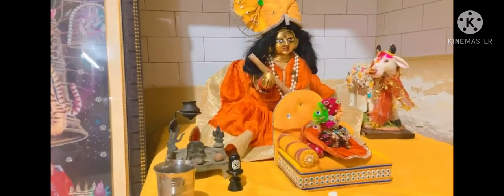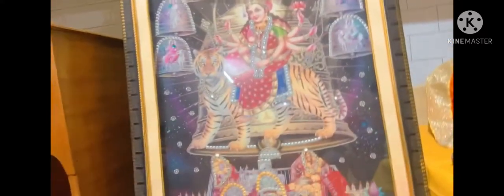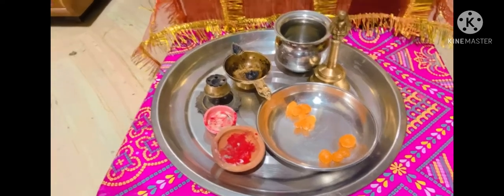The next part we see is Gopu Mohan — you will see that they have worn the same dress, they are doing twinning today! There is a cow here because they like cows very much. Beside Gopu Mohan, we see a bigger photo of Goddess Shirawali, and below it there is a plate for aarti.